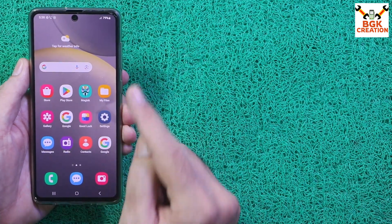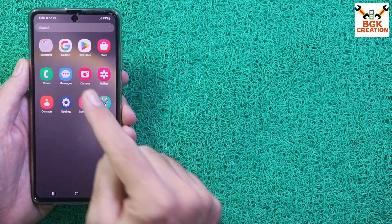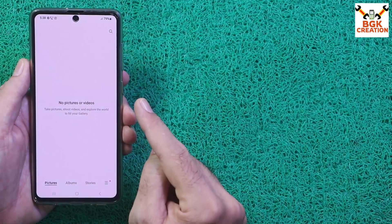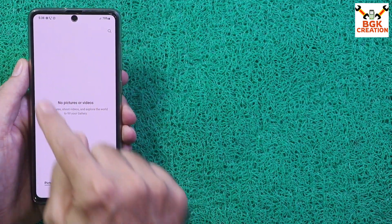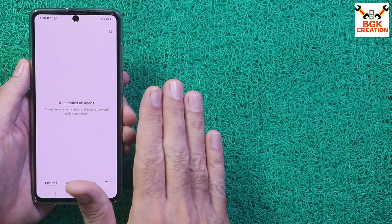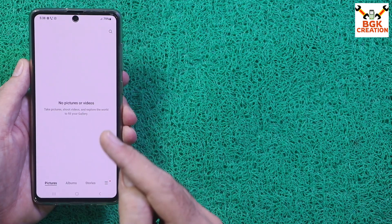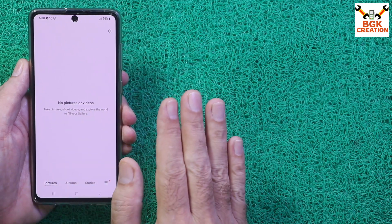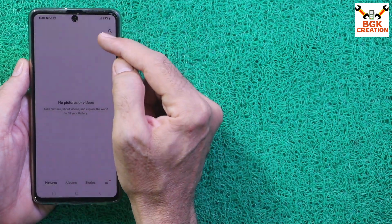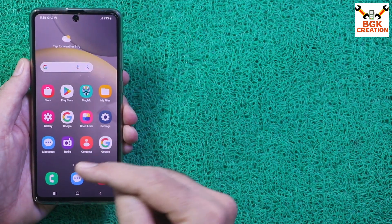First of all, every time you flash a ROM or stock firmware, data will get lost. So the first thing is to save all the internal storage data, otherwise the data will get formatted. Clean flashing is a must if you want no issues using your mobile phone. Second, the mobile phone battery must be charged to maximum.